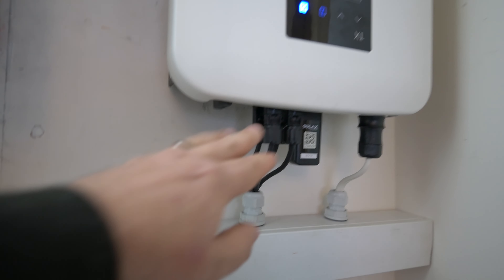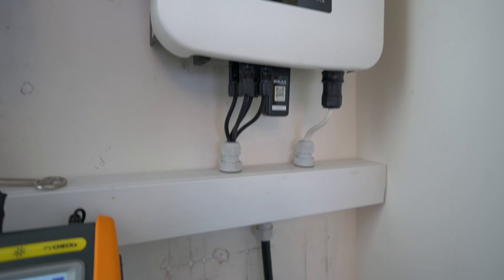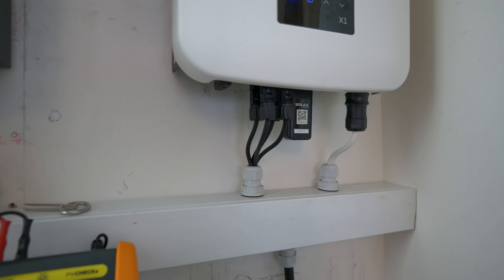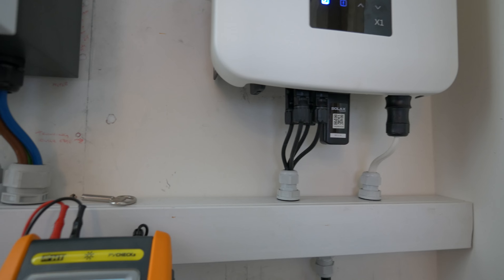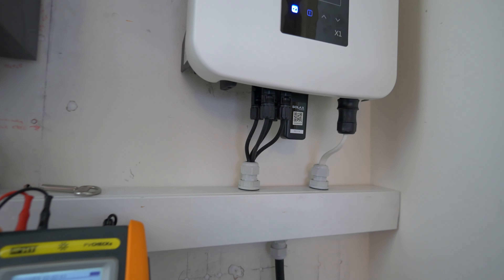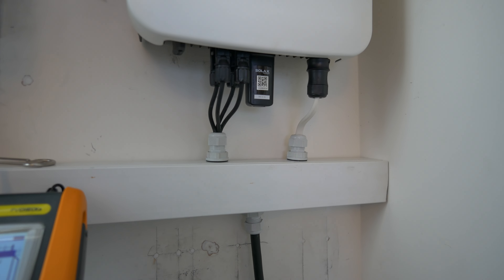It's all well and good that you're turning off the little DC isolator on the underside of the inverter, but there's still voltage present on these while you're making connections into your test instruments. The time we're at most risk as electricians is when we're doing maintenance and testing. So being able to remove that voltage while we make our connections is a huge, sensible approach in my opinion. We can make those connections now and have a look at how this test sequence plays out with the PV Check.